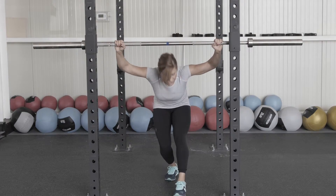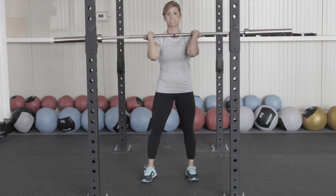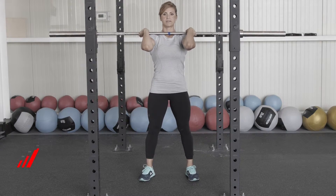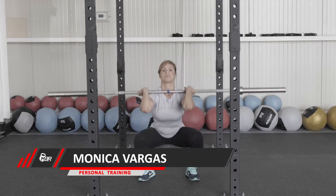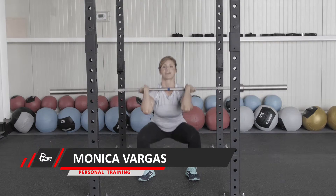We come to the other side and we are going to rack our bar in the front. Same position on the legs. Elbows drive up — we hold it right in front of us. We're going to squat down, drive those elbows up. Same thing, we're going to do five reps.